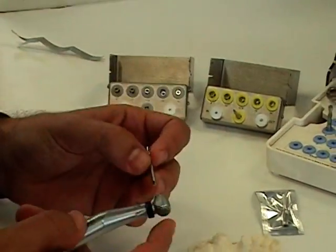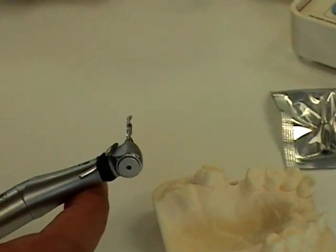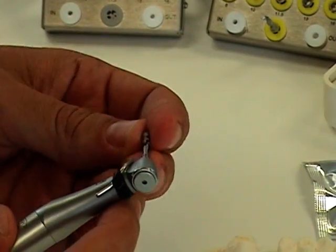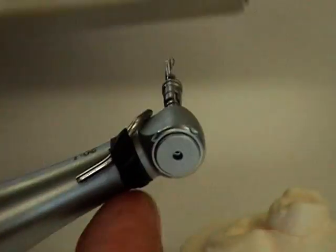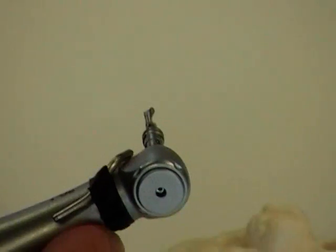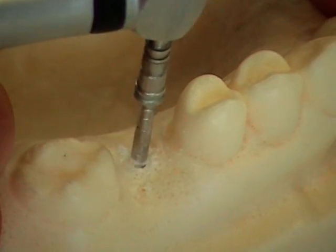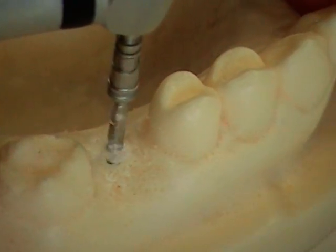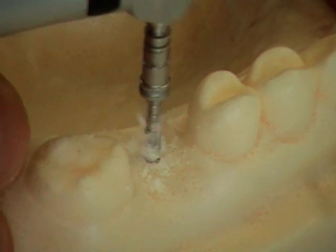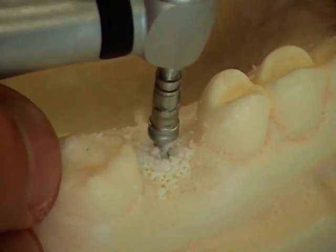Next, the 2.0mm drill, which we'll use with the 13mm drill stopper. Push in to keep the drill stopper in place. It is best to drill with in and out motions to prevent the drill from overheating and burning the bone.